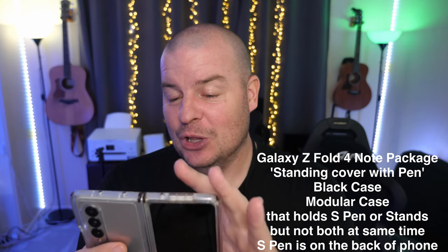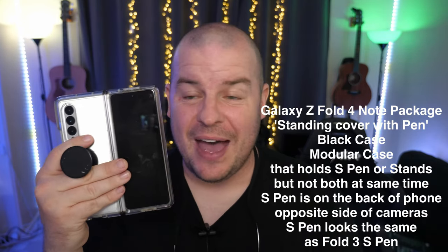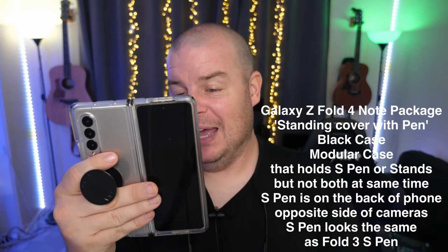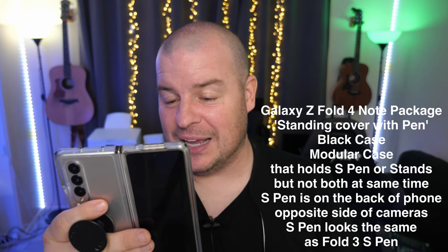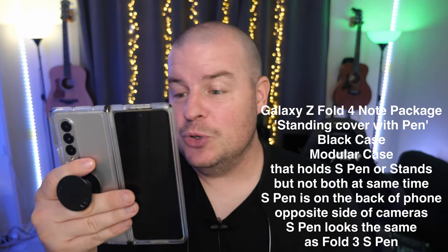The S Pen itself looks pretty much identical to the Galaxy Z Fold 3 S Pen. So if you're used to that — to me versus the phone, it looks a little bit more shiny, maybe that's about it. But other than that, it looks about the same and very, very cool stuff. It's probably the one I end up getting because I like having the standing case, but then it'd also be cool if I fall in love with the S Pen ever again that I could use it on this.